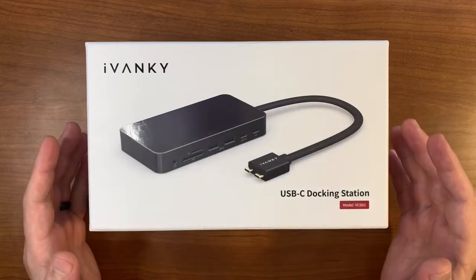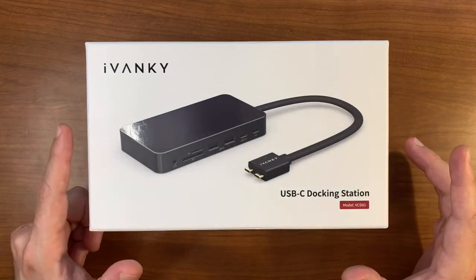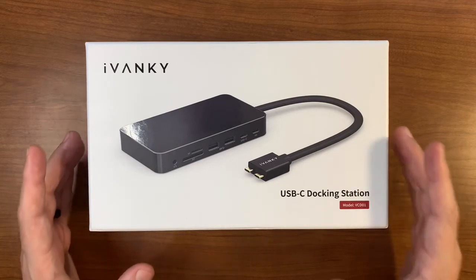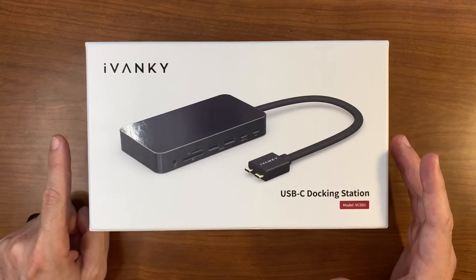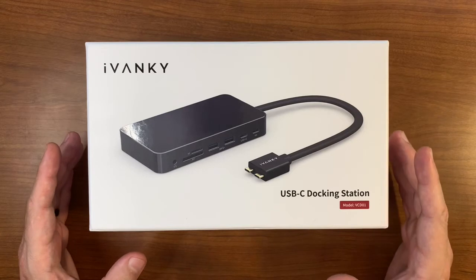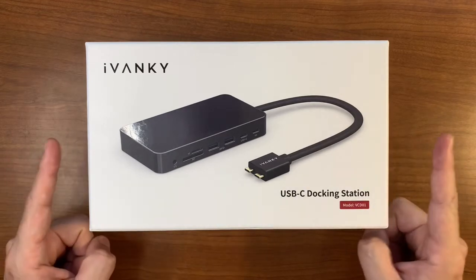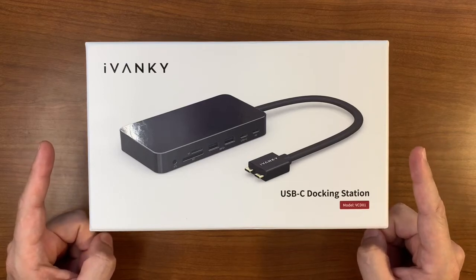My challenge with my current docking station is I wanted to be able to connect my laptop to my desk and only use one wire to do everything — break out to a hub, be able to plug in additional devices, and drive two external monitors, both being capable of using either HDMI or DisplayPort.